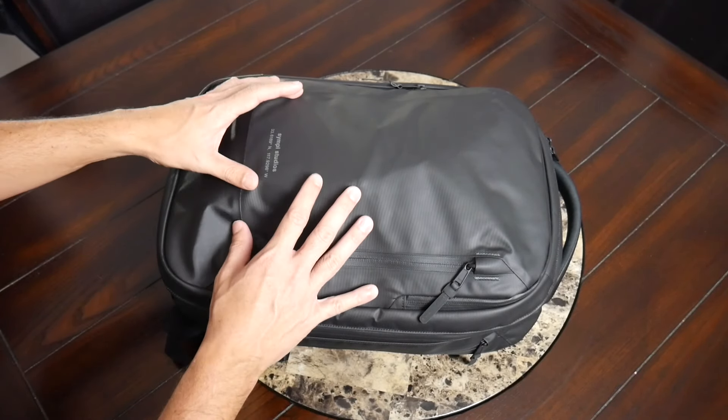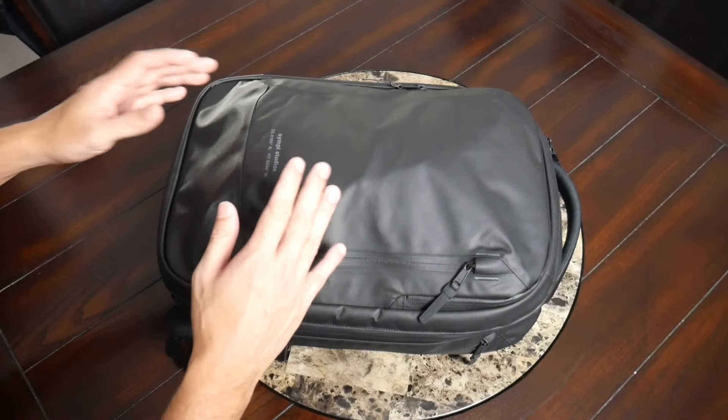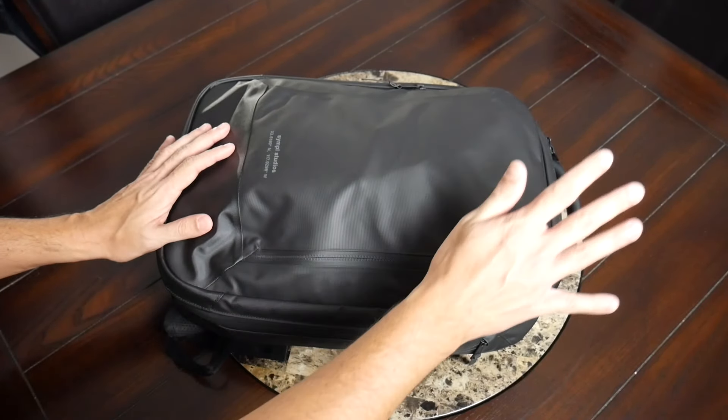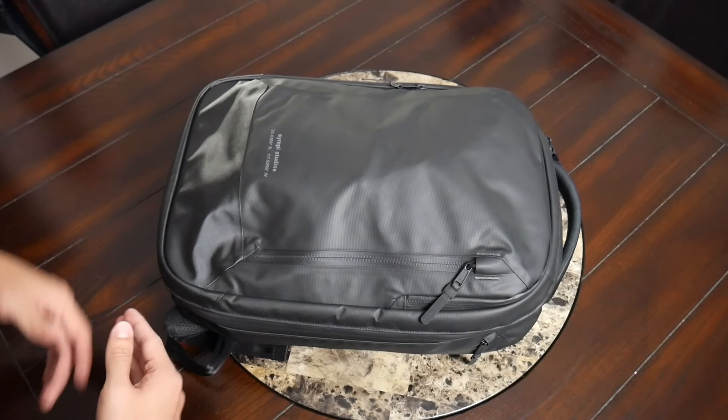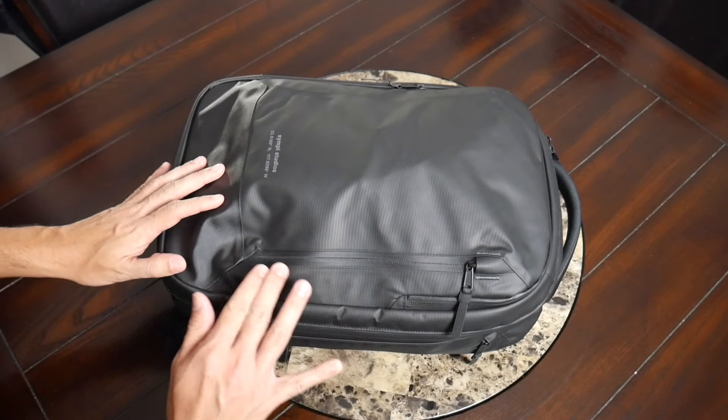The fabric is a little bit on the shinier side, which might not be for everybody — if you prefer a more matte appearance, that'll be something to keep in mind. Sometimes this type of fabric can tend to show scuffs and scratches a little bit, but I haven't noticed anything so far and it feels pretty easy to clean. Beyond that, you have Duraflex hardware around the bag, as well as some really nice aqua-guarded YKK zippers.